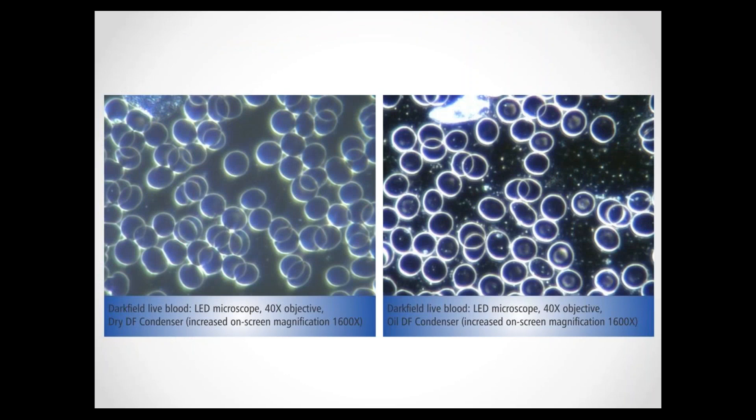Comparing that to the dark field image using an oil immersion condenser — that is actually what we should be able to see. With the dry dark field condenser, you're not really able to see much detail between the cells and inside the cells. With the dry condenser, we can't really see any target cells or any chylomicrons, whereas with the oil immersion condenser the target cells and chylomicrons are actually very clearly visible. If there was anything less reflective than these chylomicrons — like fibrin, signs of fermentation, or any of the pleomorphic growth forms — you would not have seen that with the dry condenser. Both of these images were taken with the same microscope, the only difference being the type of dark field condenser used.